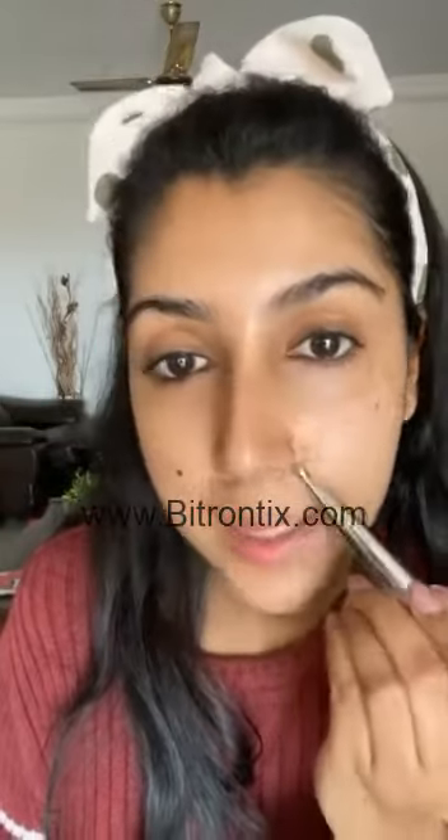You can also use it on the jawline area and on the forehead to reduce wrinkles and fine lines. You can use the other side for the outer eye area, fine lines, smile lines, and the nose.